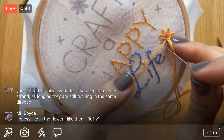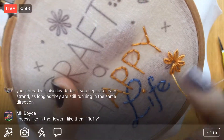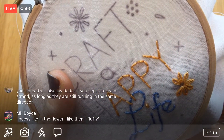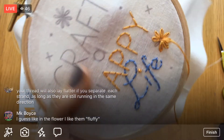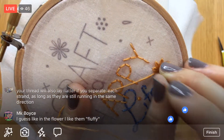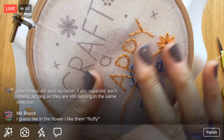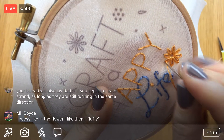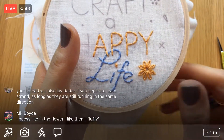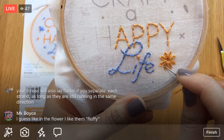You like the flowers fluffy! There are a lot of petals in this lazy daisy — eight petals — but you definitely don't have to do that many. You can also vary the lengths of the petals, which is a fun thing to do. I actually have a design coming out that will have some fun petals like that — I have some new work coming out soon, I can't wait! With so many petals here it does look a little fluffy.